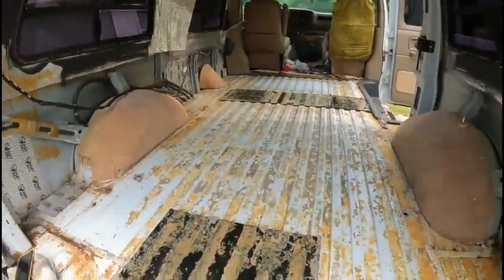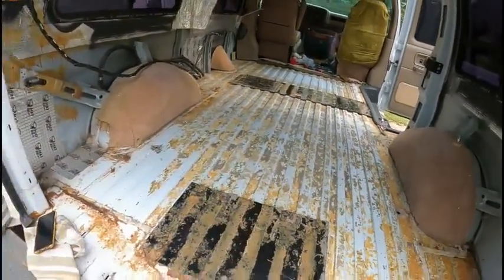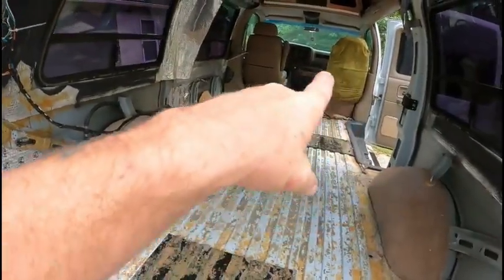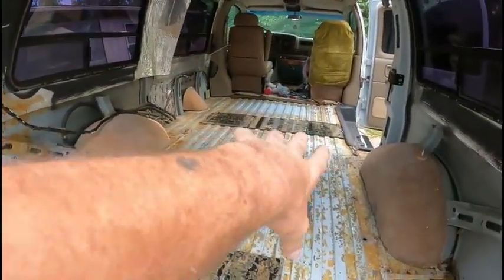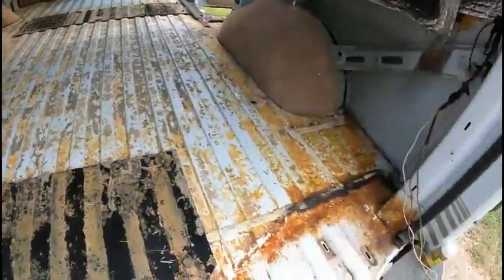At the end of the last video y'all seen me trying to get up the stock insulation they had underneath on this floor. I had to use a five-way scraper, another little scraper, and a plastic scraper to scrape it up as I went. It took forever — well, it really didn't take that long.